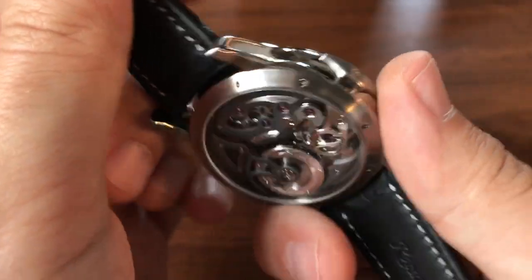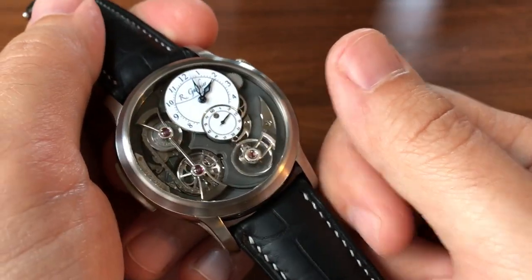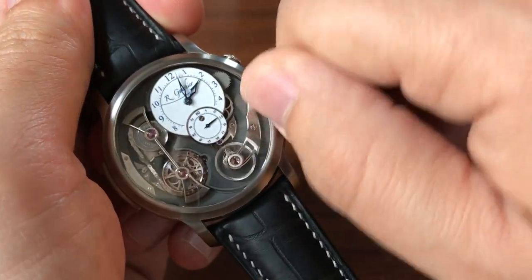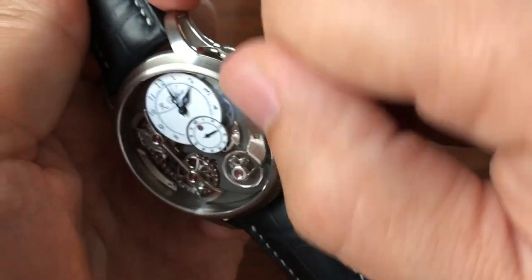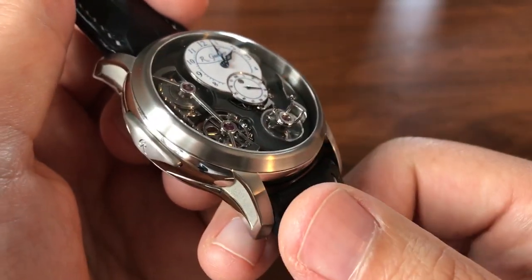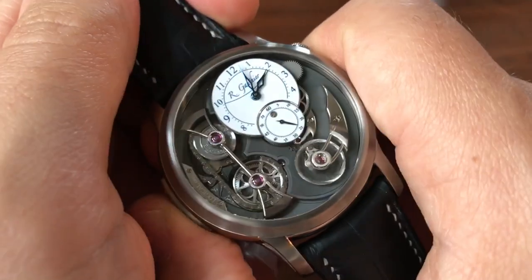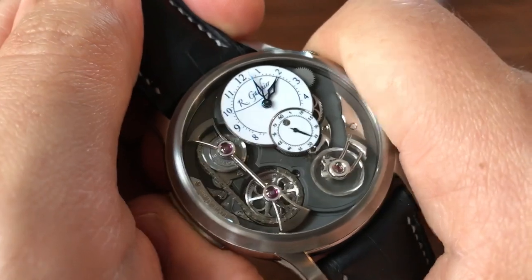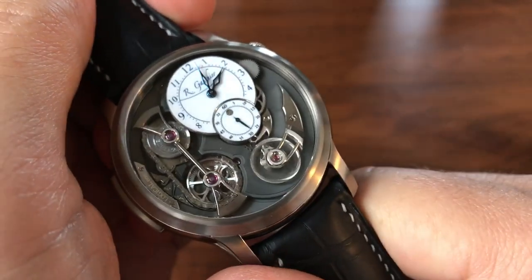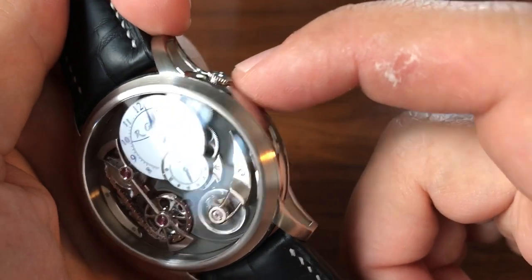This is actually one of the only watch designs that is really safe to wind on the wrist. You're normally not supposed to wind a watch on your wrist because you're exerting pressure on the crown stem, which can bend or break it. But with this button system you can't hurt it at all — even on the wrist you can give it a go and it's totally fine.